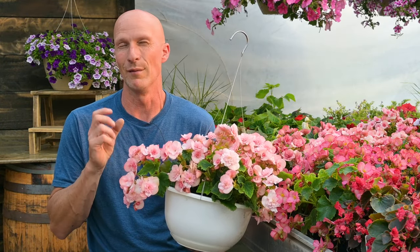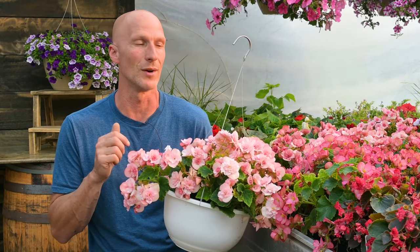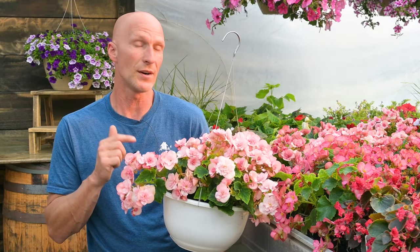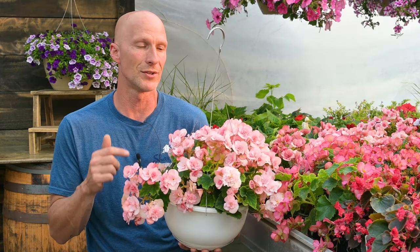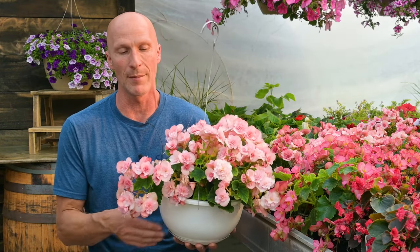Begonias have a very delicate root system and it's very easy for those roots to rot down. As far as fertilizing, we're going to fertilize once a week with the Beat Your Neighbor fertilizer. Fertilizer Friday is a great way to remember to go through and fertilize all your begonia baskets or containers, just to keep them looking fabulous and popping those blooms out.